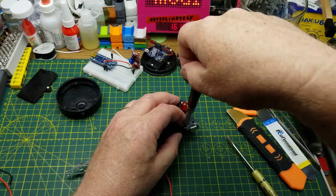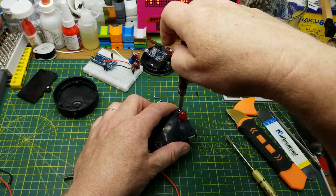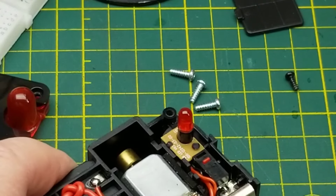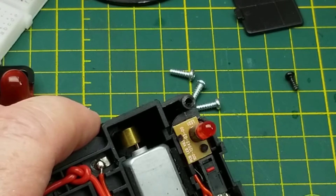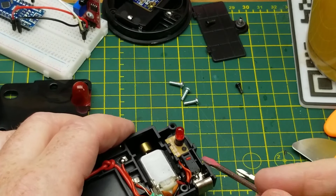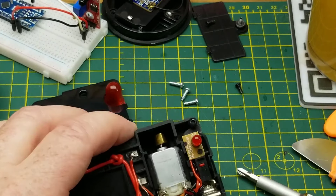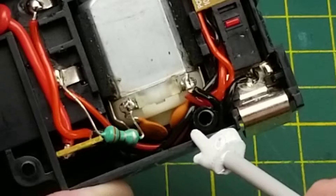I wonder if the buzzer in there is a real buzzer or if it's still just a vibrator motor like they used back in the old one - from the 70s maybe? That is just a translucent dome over a standard 5mm LED. And you can see the offset weight on the motor vibrating. There's also a little micro switch in here - when you push on the nose it buzzes and vibrates, which is a feature the original didn't have.